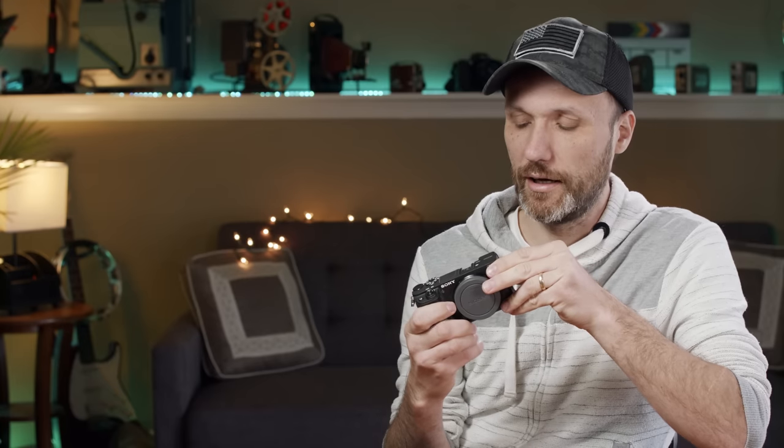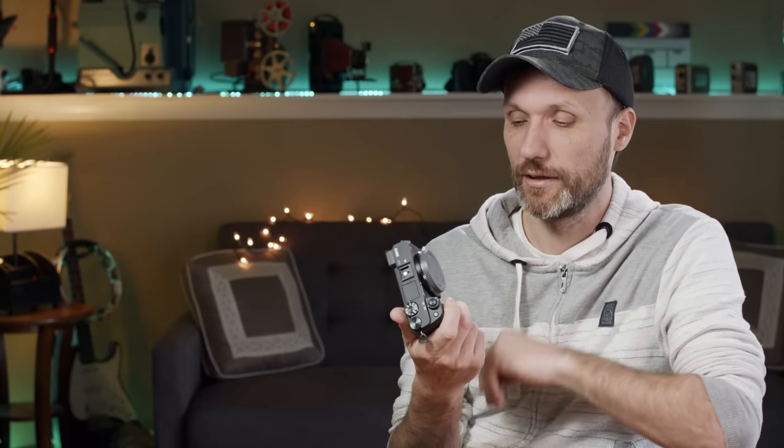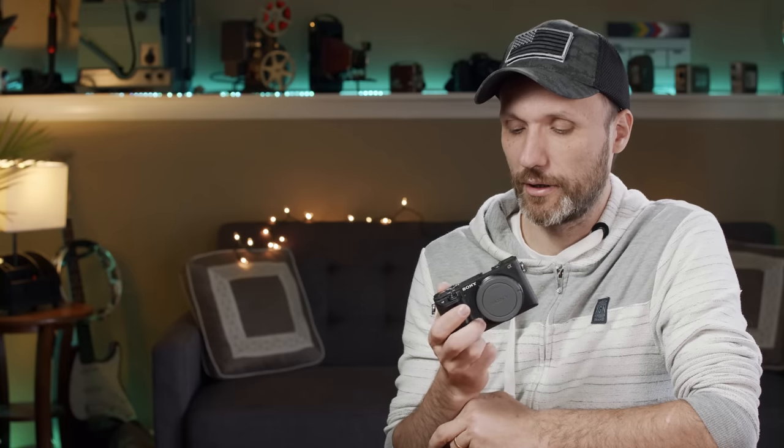If you want to go really cheap, get a used a6300, which is very similar — pretty much identical aside from the AF maybe not being quite as good. But in video mode you're not gonna see much of a difference, and it doesn't have the useless flip-up screen.